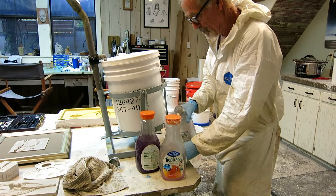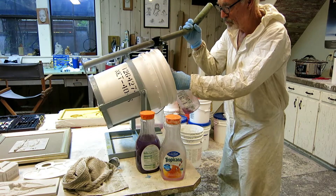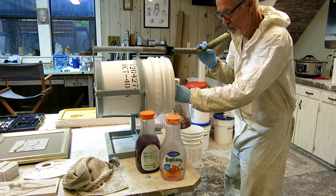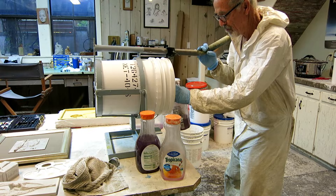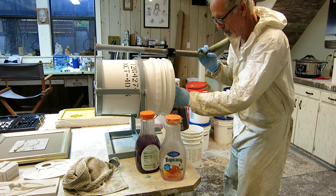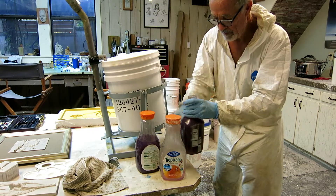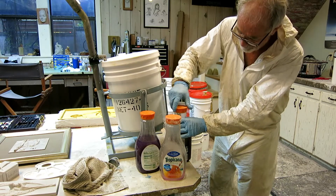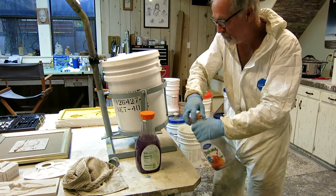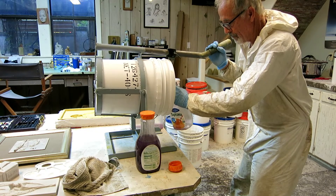I'm buying resin in five-gallon buckets but they're entirely too heavy to work with on the boat, so I decant into these orange juice bottles. These are the best — they have an easy-to-hold snout, a big wide opening so it's easy to pour into and out of, they're clear so you can see how much you have left, and they have a nice top that's a half-turn on and off, which is handy when your hands get a little sticky. My wife is kind enough to let me keep them in her studio where they're not quite so hot, which gives me longer working time.